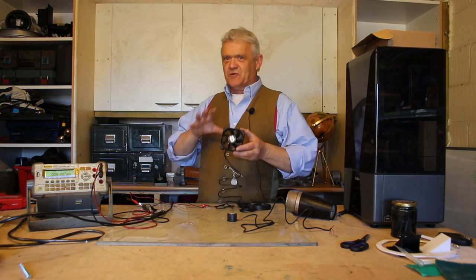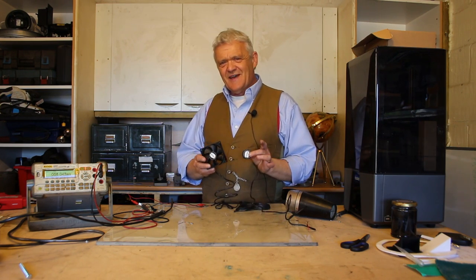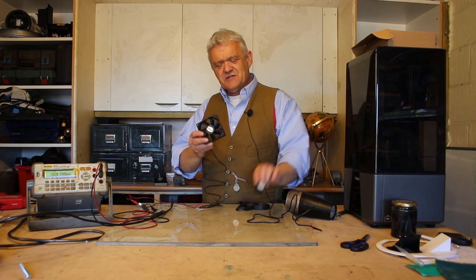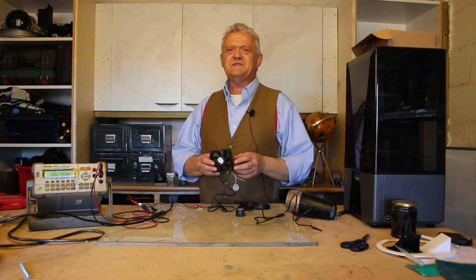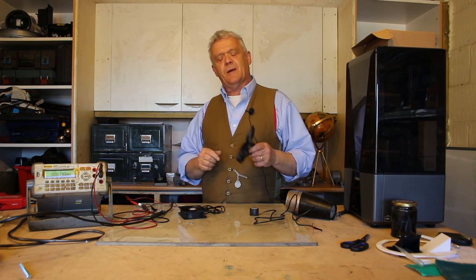I actually got a couple of these. I've done the conversion on this one, and now we've got two — one as a comparison. This one I've left in its PC fan state, its raw state. This one we're going to change with this — a toroidal propeller.